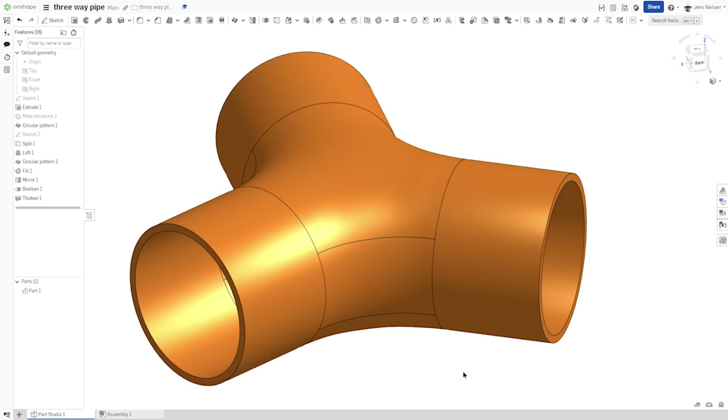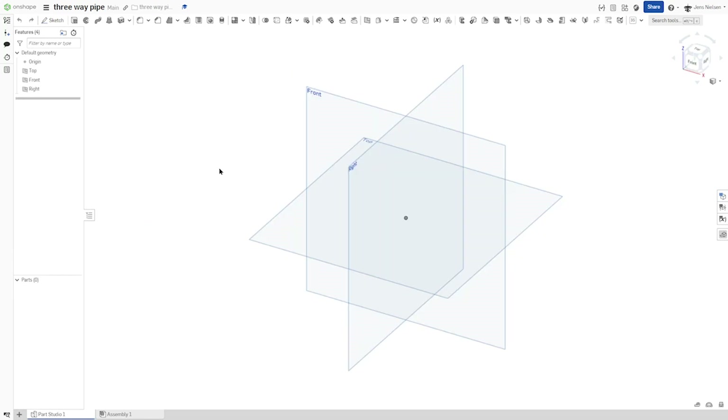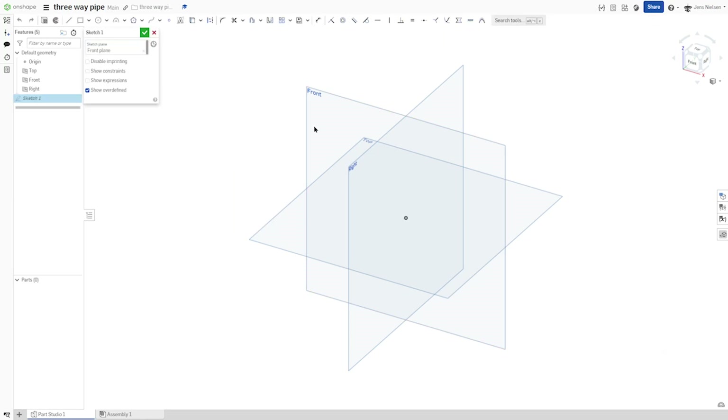Hello and welcome to this tutorial on how to model a three-way pipe joint with surface tools. I will start in an empty parts studio with a sketch on the front plane.